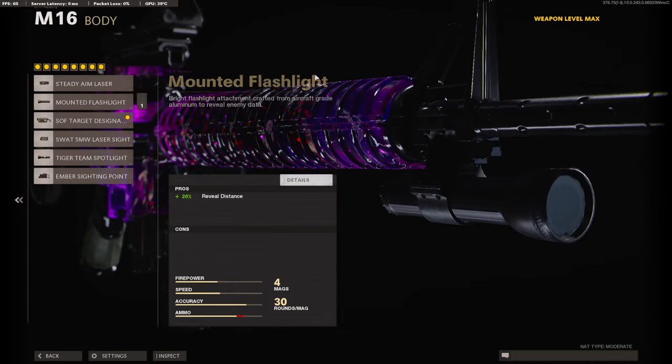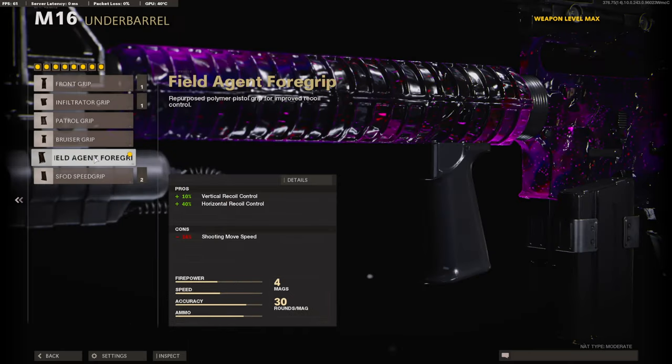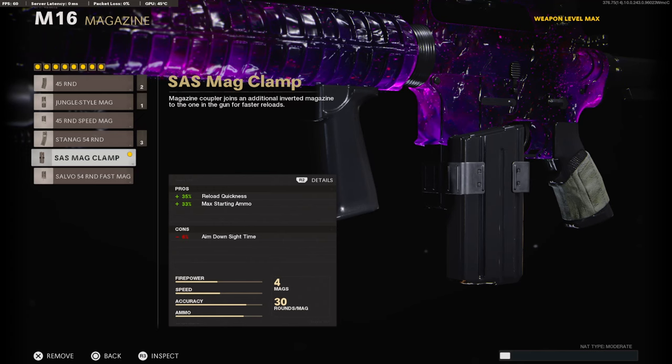On the body, I am using the SOF Target Designator for the 60% reveal distance. On the underbarrel, we are going with the Filled Agent 4 Grip for the 10% added to vertical recoil control and 40% added to horizontal recoil control. For the magazine, you don't really need that much ammo if you're reloading really quickly, but today we are going with the SAS Mag Clamp.